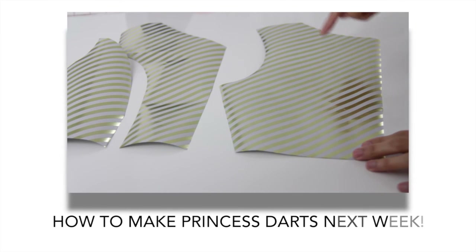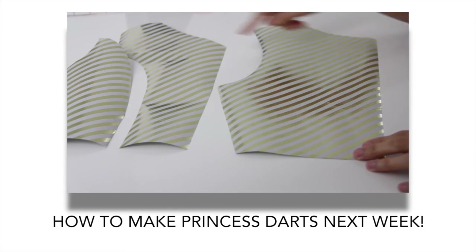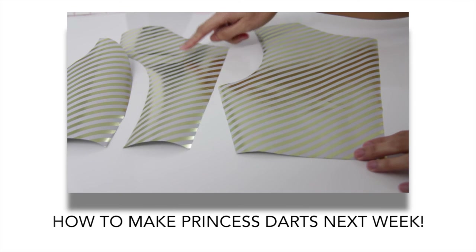Thank you so much for watching, and don't forget to subscribe to my channel for more sewing videos. I will see you soon — bye bye!